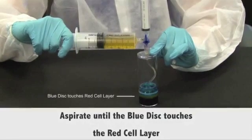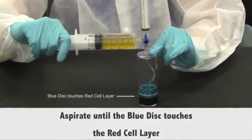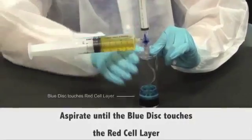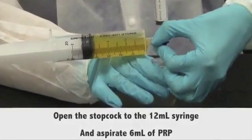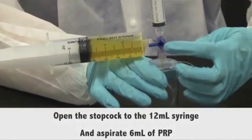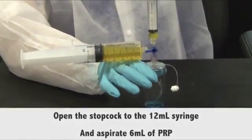Continue aspirating until the blue disc touches the red cell layer. At this point, open the stopcock to the 12 milliliters syringe, and aspirate 6 milliliters of platelet-rich plasma.